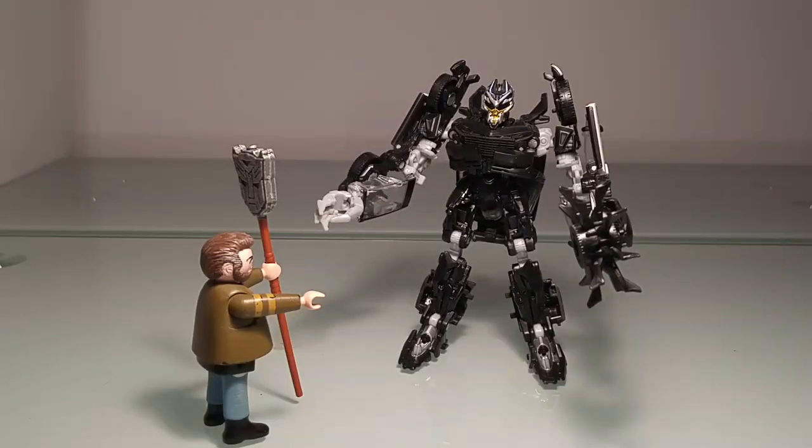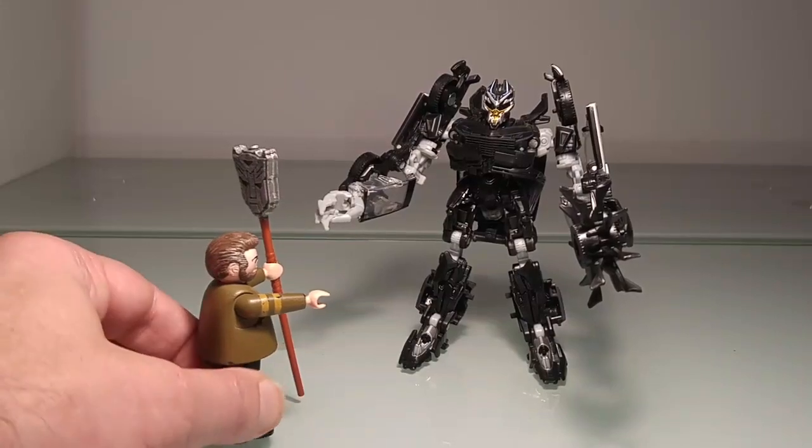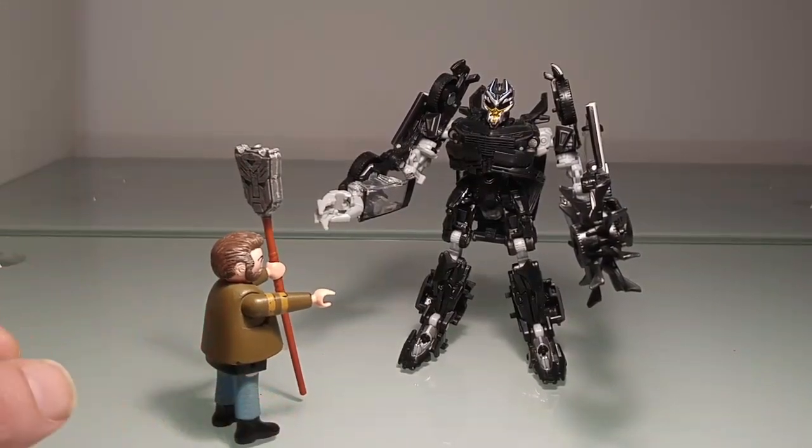Et ben dis donc, presque 27 minutes juste pour ta tronche ! Waouh, j'en connais qui vont tirer la gueule ! Sinon, Barricade c'est pas trop mal comme nom, mais moi personnellement je t'aurais plutôt appelé Barry White ! Allez, sans rancune mec. Mais pour terminer, je vais te faire un petit détartrage des dents !